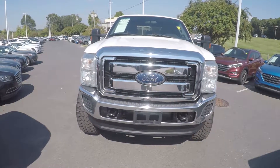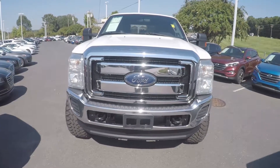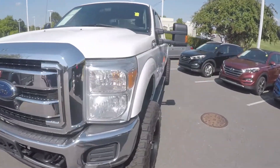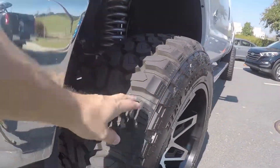We're here today at Kefir Hyundai with a 2016 Ford F-250 Super Duty. As we begin our walk around, first thing we'll do is stop and check the tread on the tire. Excellent tread there.